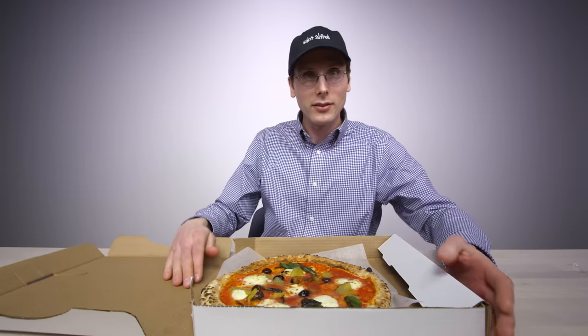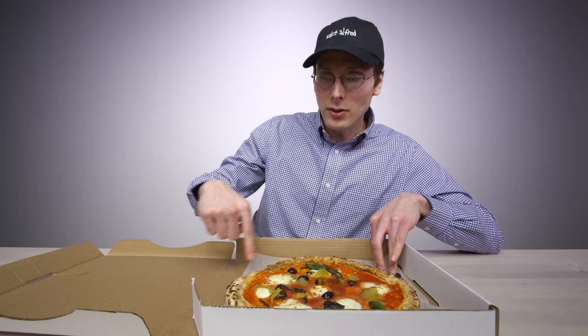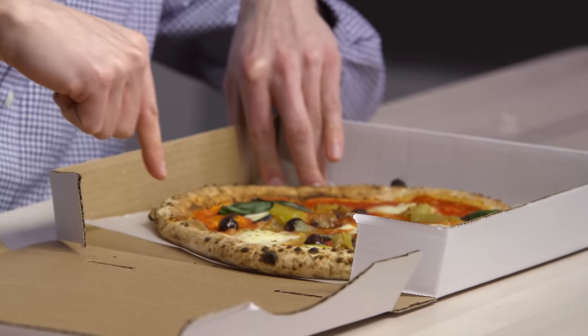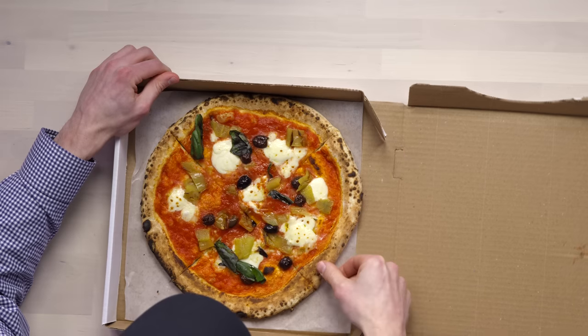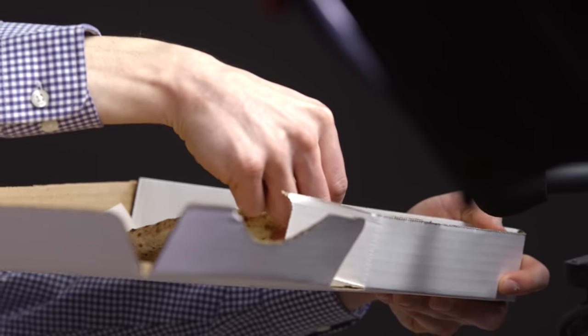Nice pockets of cheese. Pretty good paper placement. Now I like this crust — you can tell it's hand-tossed. Nice and soft. I don't know if you can hear that — that's what the crust sounds like.